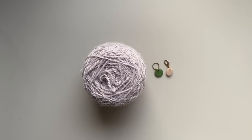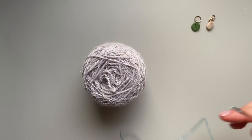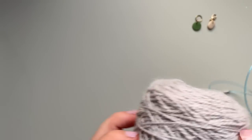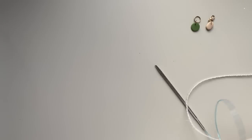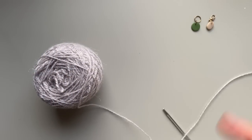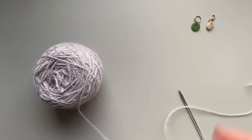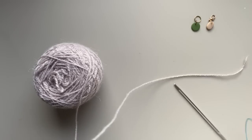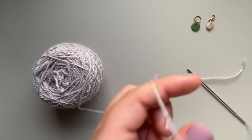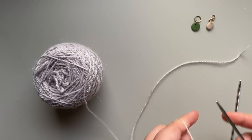Now that we have the materials out of the way, let's get started. You are going to cast on the number of stitches the pattern calls for — either 190 or 260. But the beautiful thing about this pattern is that it's really customizable and you can cast on as many as you want. For this tutorial, I'm just going to cast on 30 stitches. I use the long tail cast on method.